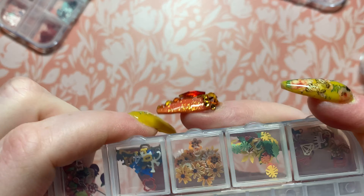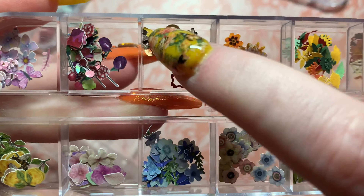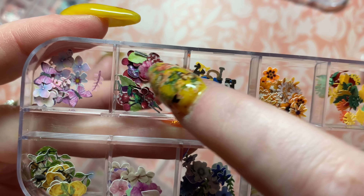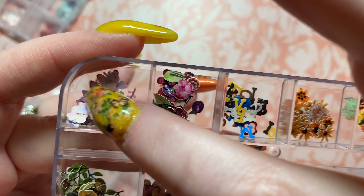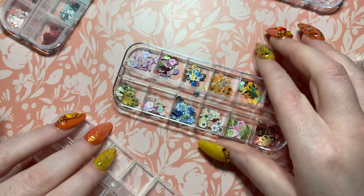Okay, now this next one has a lot of really random ones in there. There are some numbers, some letters — only a few though, so that's odd. Some fruits in here, the flowers, and this butterfly is really super nice.